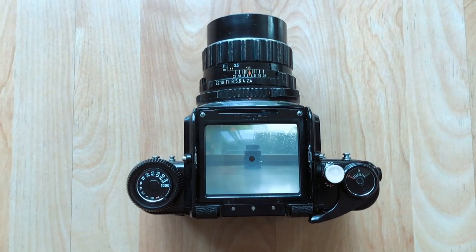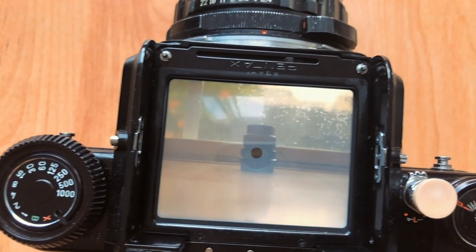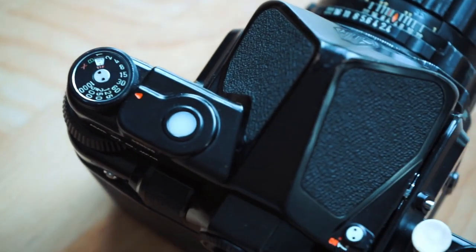The Pentax 67 is a camera I really enjoy because it has a waist-level viewfinder — just look at this thing, it is beautiful and huge. One of the cool things is that it's basically just an oversized SLR, so it's really comfortable to hold and shoot. I also have the meter that goes along with this finder, so I have a complete setup, and the camera is in immaculate condition.